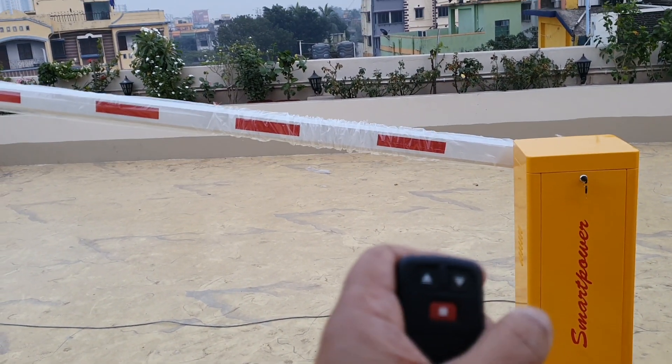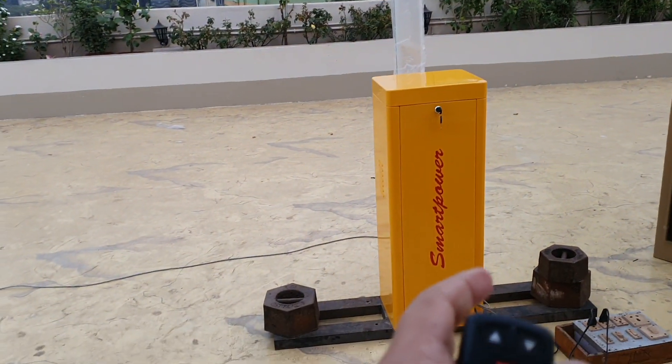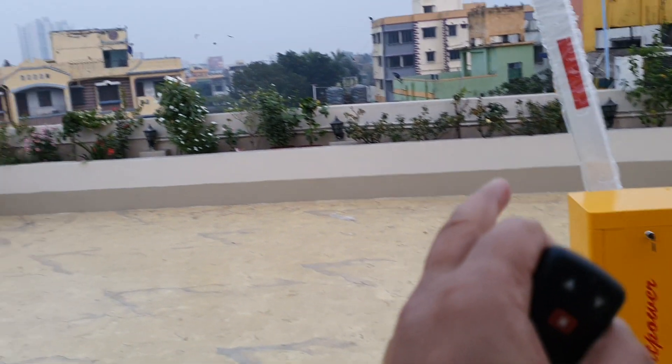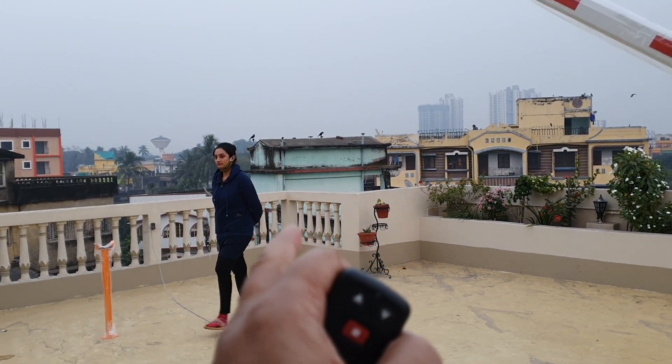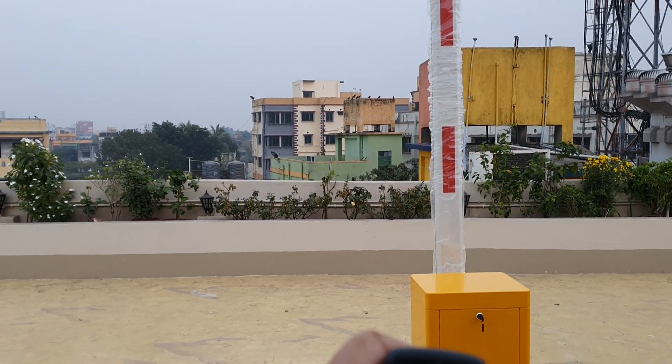I press the button up and the barrier boom goes up. When I press the button down the boom will go down, but if somebody comes in between, the boom opens automatically — you can see she has come in between and the boom has already opened automatically.